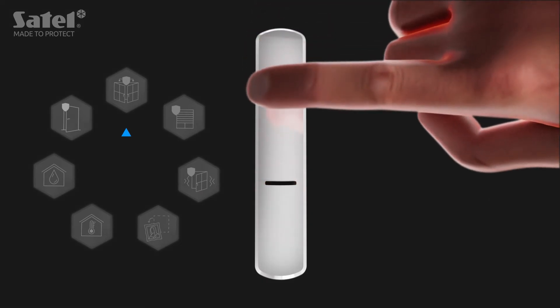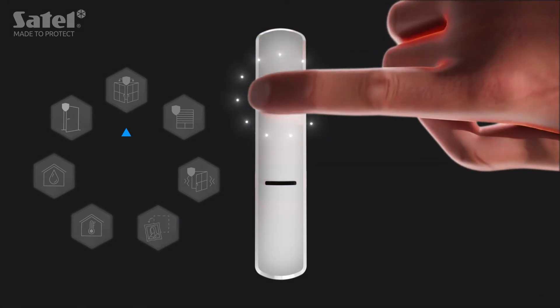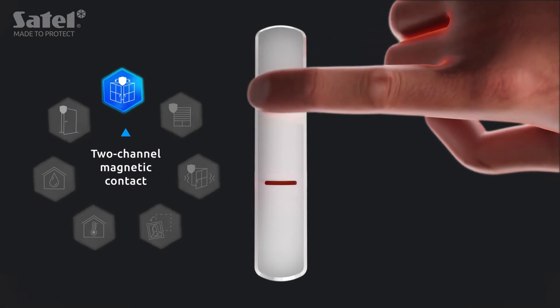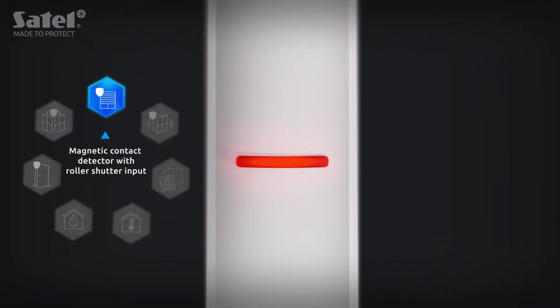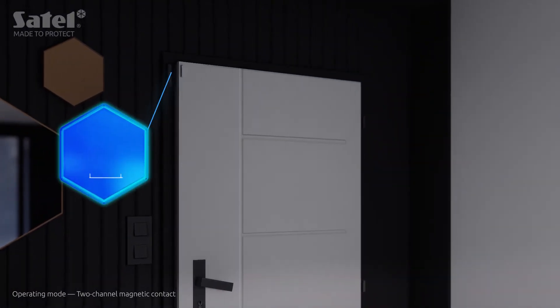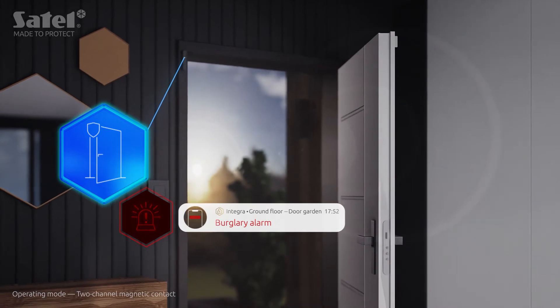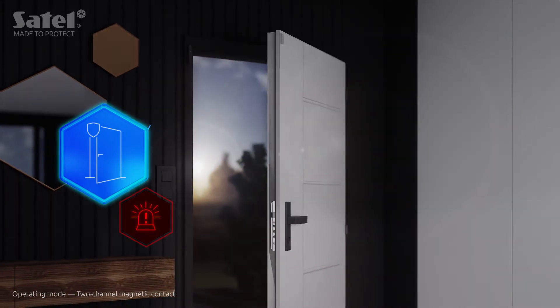The required operating mode is to be set by knocking appropriately on the enclosure before enrolling the device into the controller. By default, the AXD 200 is a magnetic contact that detects the opening of a door or window.